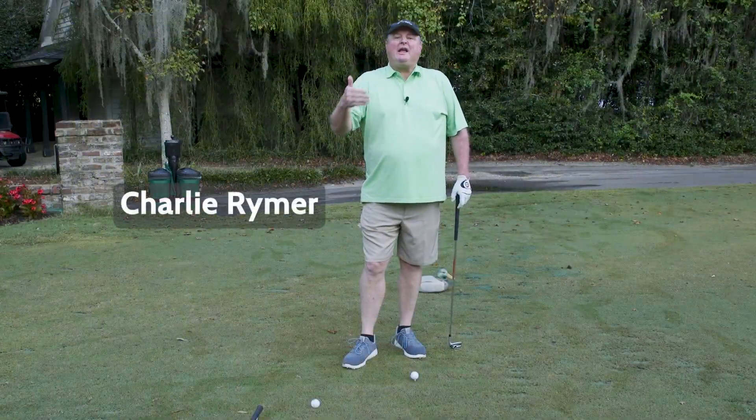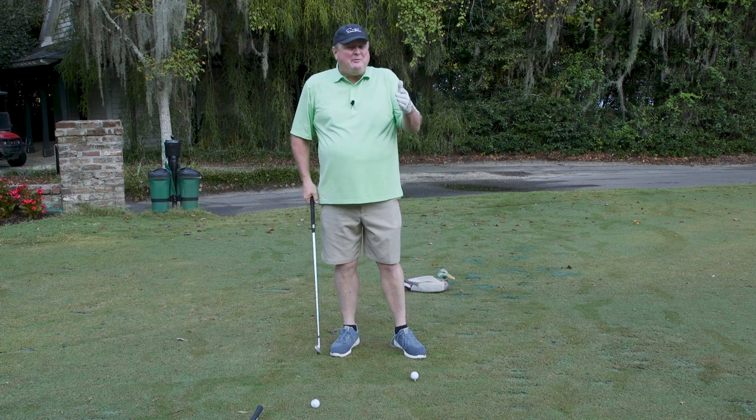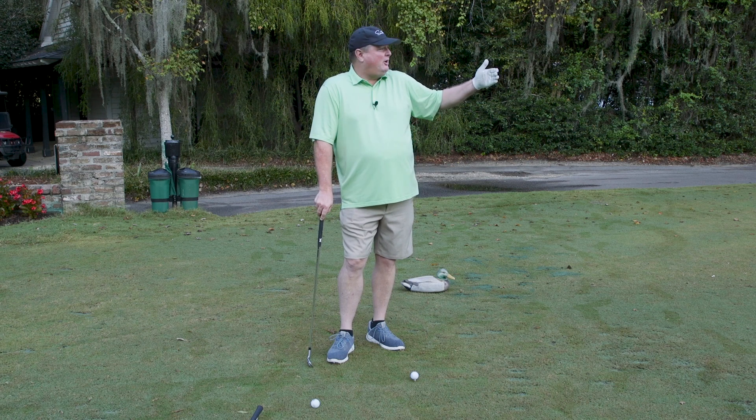A couple of tips for you when you're playing a green that is this deep. First and foremost, if you happen to have a front hole location, you want the ball coming in high with a lot of spin on it. You want it landing on the green and stopping, otherwise it's going to get farther and farther away from the hole.